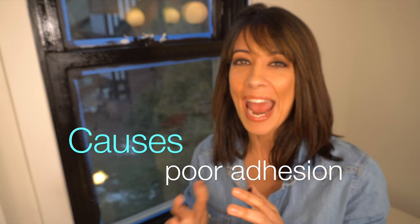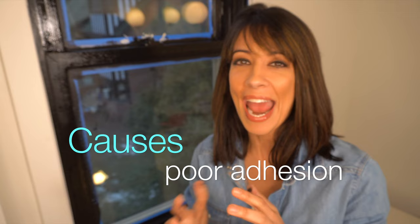You don't want to paint in direct sunlight when it's really hot because the paint dries too quickly. When it comes to removing your painter's tape, you want to do it while the paint is wet.